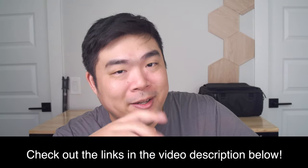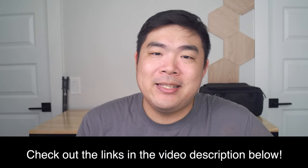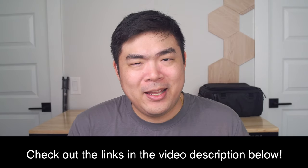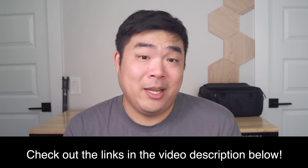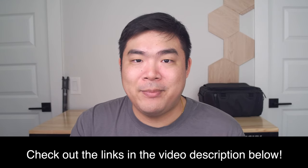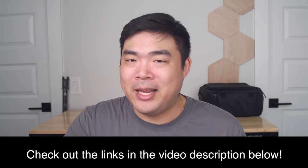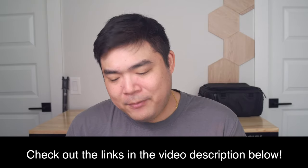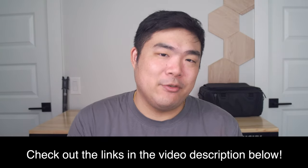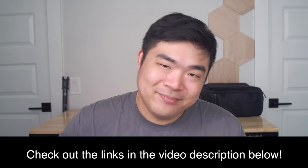If you're interested in the Mevo Core, you can find it on Mevo.com, B&H Photo, and Amazon in the US or Canada. What do you personally think? How are you live streaming? Does a camera ecosystem focused on making multi-cam live streaming easier entice you in any way? Leave all that down in the comment section below, give the video a thumbs up, and I'll see you all next time.